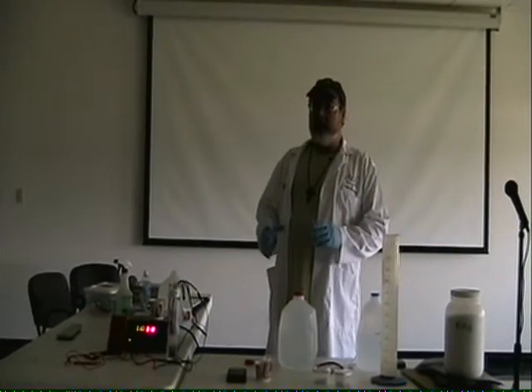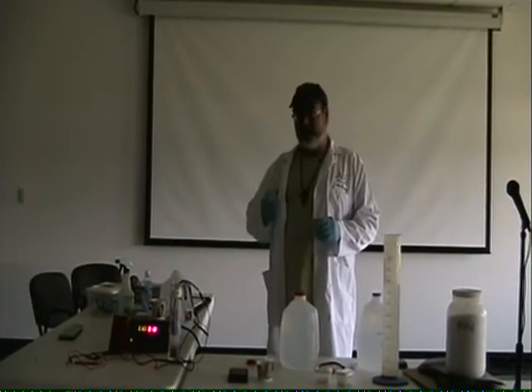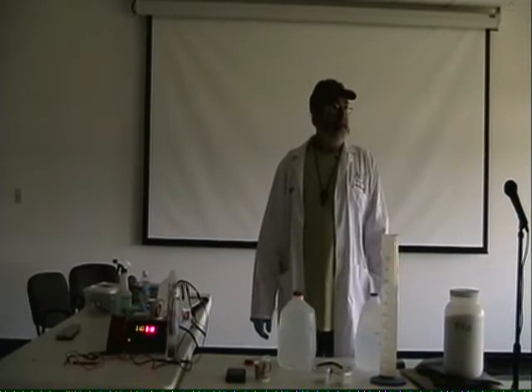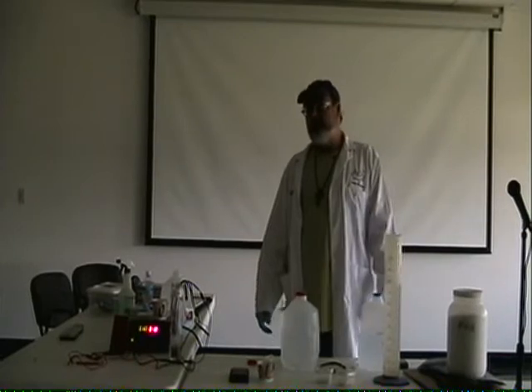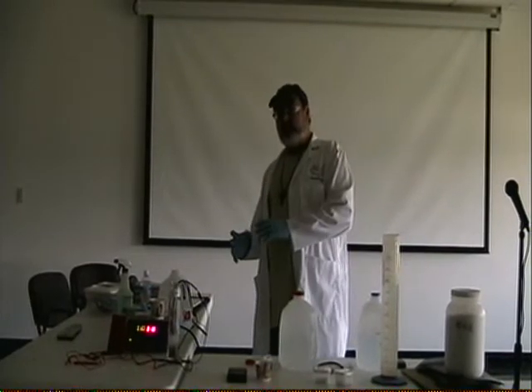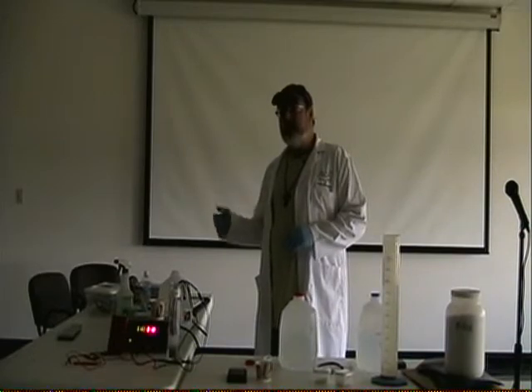I've built a toroidal core winder — I didn't bring it because it's not done, but it has worked in some preliminary tests. Is that a bifilar coil? I don't have the bifilar capacity on the winder, nor have I wound any of those cores bifilar, but I probably will as time goes on.